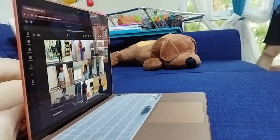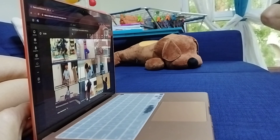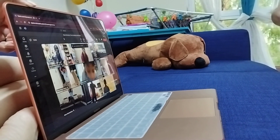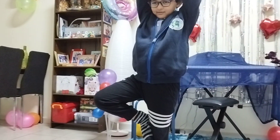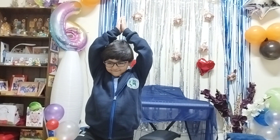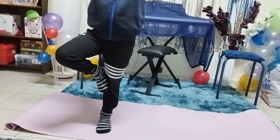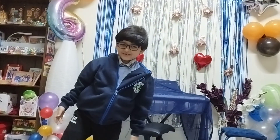Hold your right leg, place it inside the left thigh. There are three hand positions for this pose. One, two, three — very good. Four — it's okay, it's okay, focus. Five, six, seven, eight, nine, ten — very good.